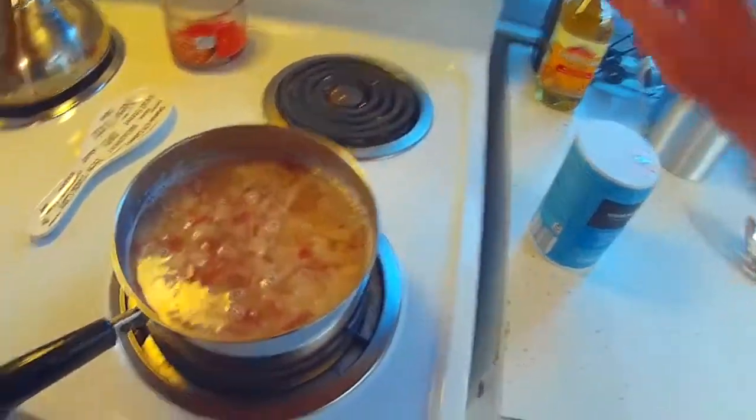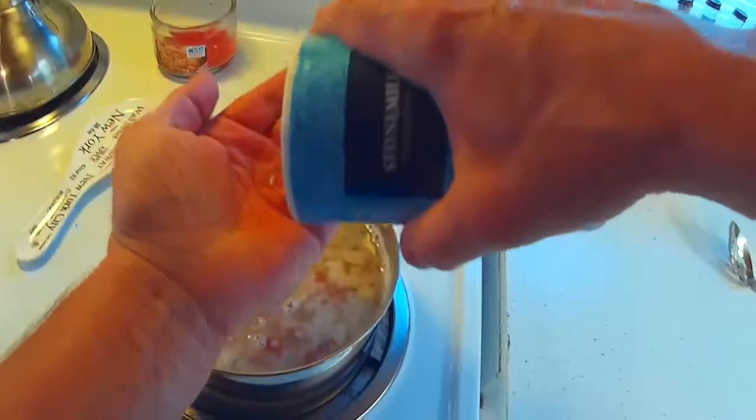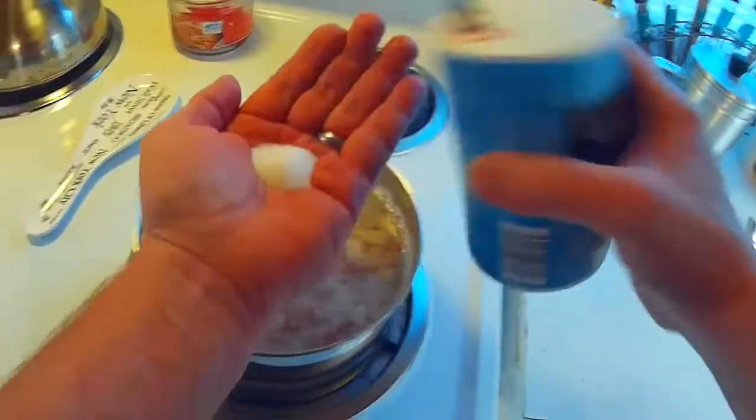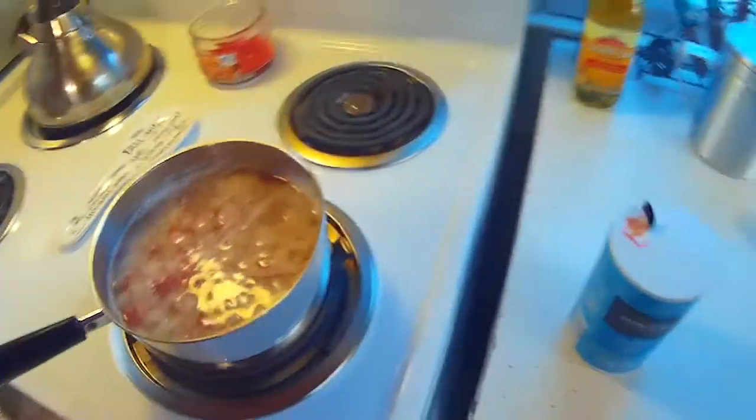I'm going to stick it on the stove. I'm going to put it on high because I want to bring it to a boil. I'm going to put some salt in it and I'm going to stick some butter in.